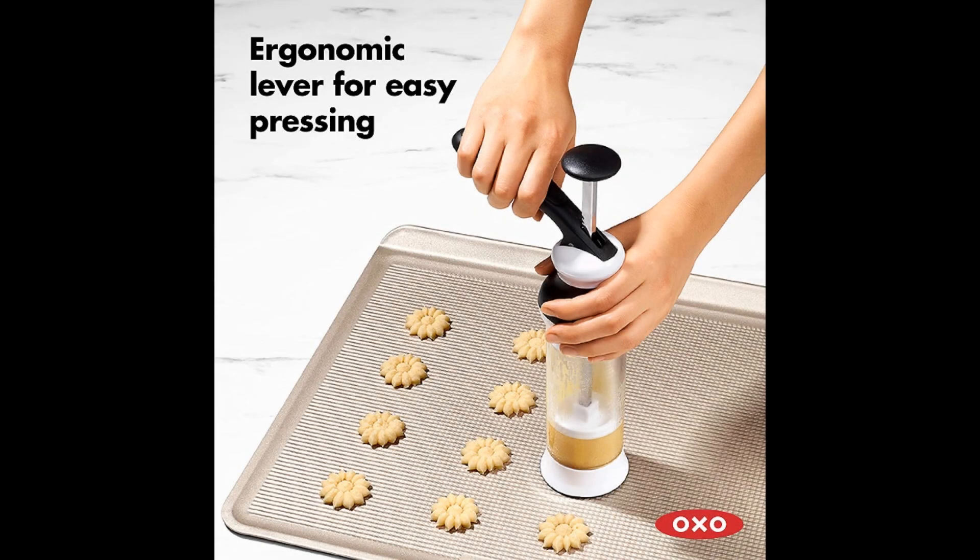The press features a non-slip design to allow for steady dispensing of the cookie dough, while the lever has been designed with ease of use in mind. In addition to the main kit, the company also offers three different disk sets that can be purchased separately.